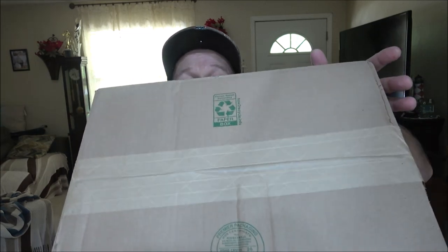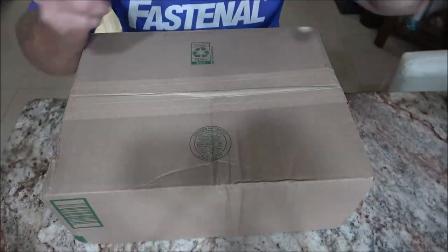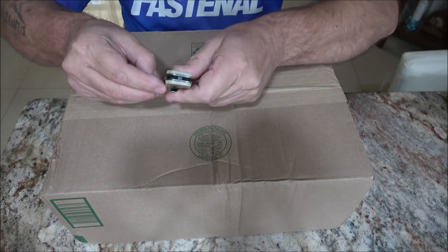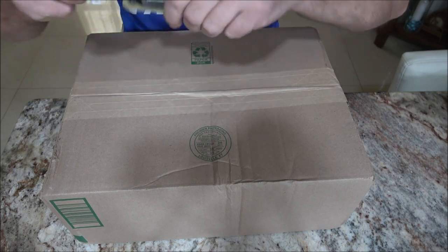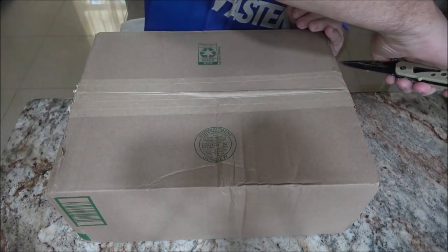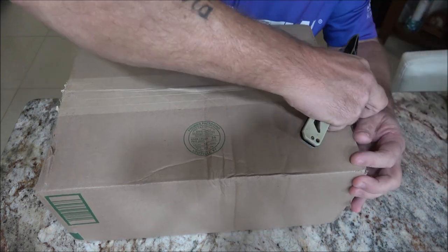Hey everyone, Shaver 1000 here. Today we've got another box here with a product in it. We're going to open this up and check it out, so stay tuned. I got this in the mail — I'm not quite sure what it is but I'm going to open it up right now. I have an idea but I'm not sure if it's the one I'm thinking of.